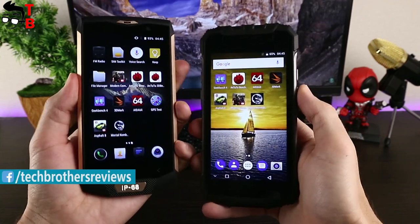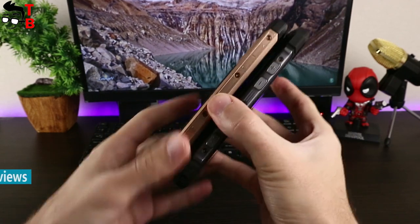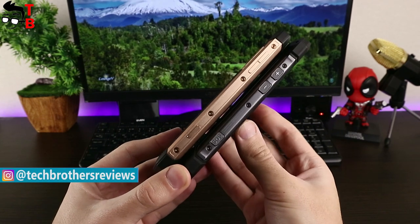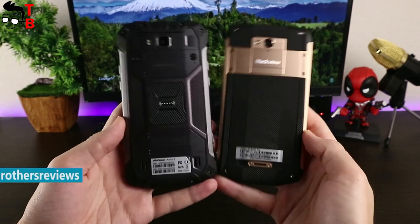Ulefone Armor 2 and Blackview BV8000 Pro have different designs; however, they have very similar hardware and prices. Right now you can buy Ulefone Armor 2 for just $235 and Blackview BV8000 Pro costs $230. In the description under the video, you can find a link where to buy the smartphones cheaper.